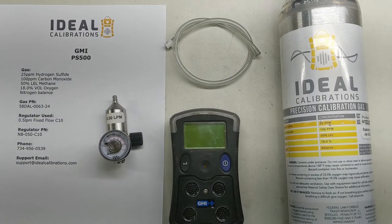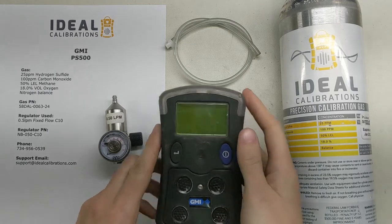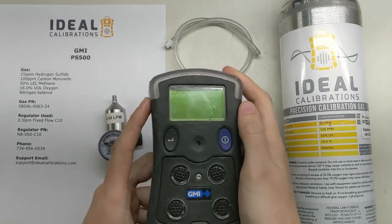Hi, and welcome to Ideal Calibrations' How to Calibrate Your Gas Detector Series video. I'm James Moore, and today we are looking at the GMI PS500 unit.